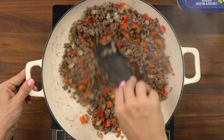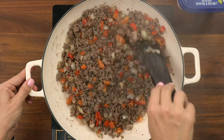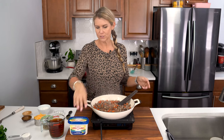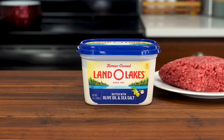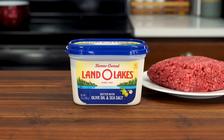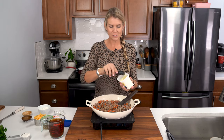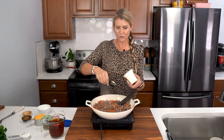In order to make our creamy skillet, I'm gonna create a roux. To do that I'm gonna use three tablespoons of my favorite Land O'Lakes butter spread with olive oil and sea salt, and I'm just gonna pop this right into my pan.